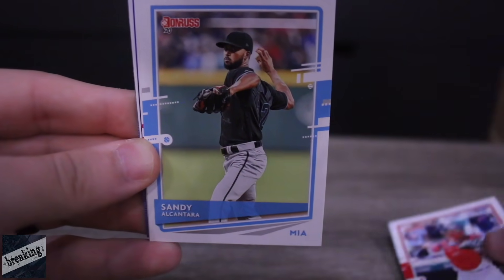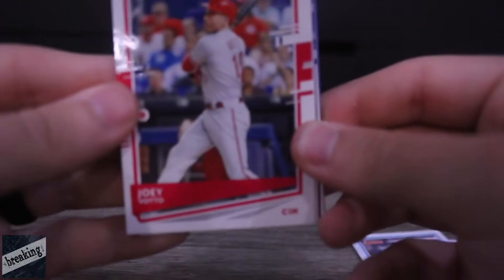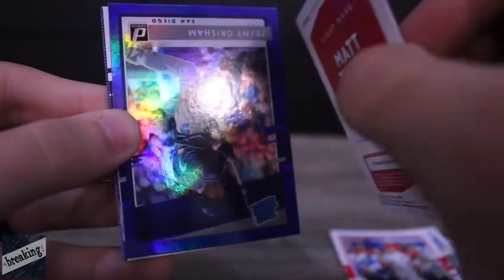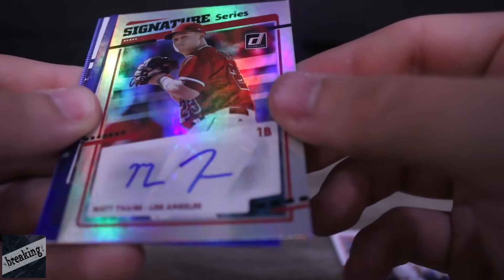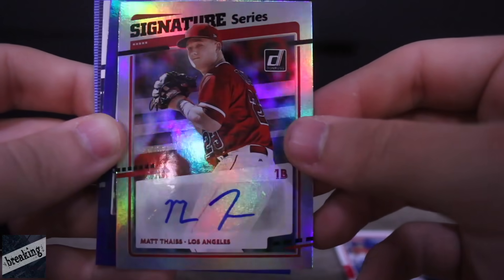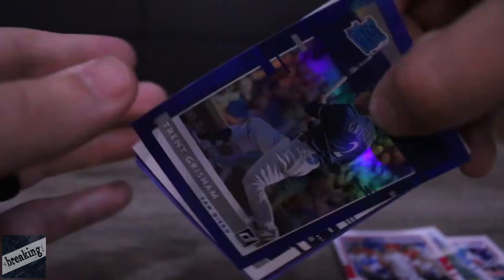We got Christian Vasquez, Sandy Alcantara, Joey Votto. Matt Dice — first baseman autograph. It's not the greatest autograph in the world but it's a really nice card. We'll go ahead and set that to the side.